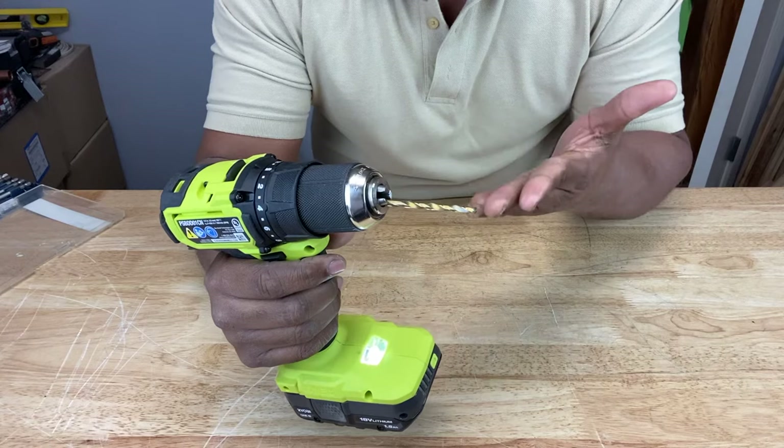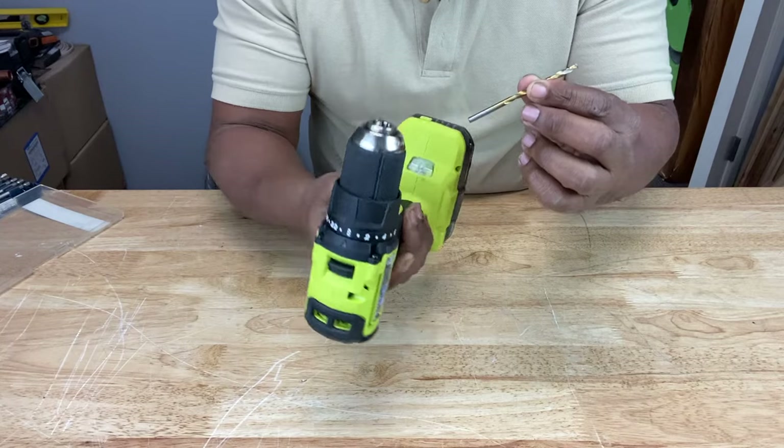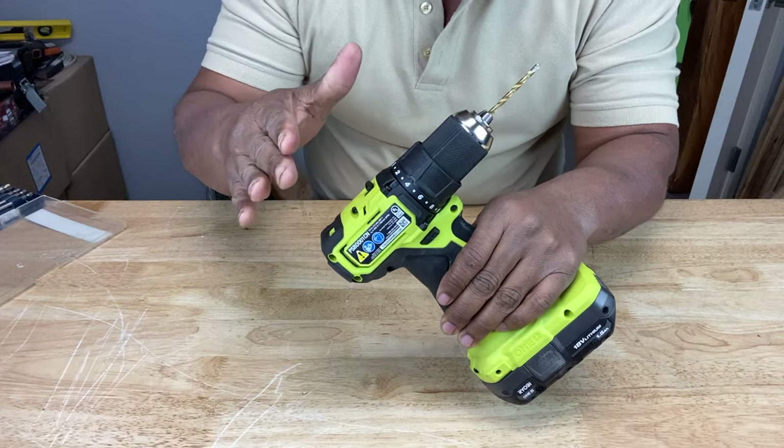One of the reasons your drill bit keeps slipping is that it's not properly centered in the chuck. You've got to get it centered correctly in the chuck. If you have to, place the drill down on the table or any surface you have, then use one hand to center it and use the other hand to tighten the chuck around it. Make sure you hear that clicking sound when you tighten your chuck — that way you know it's tight.